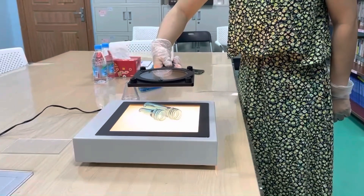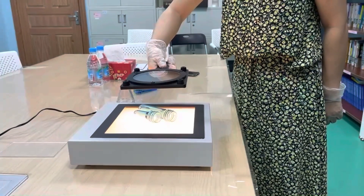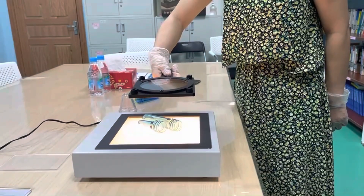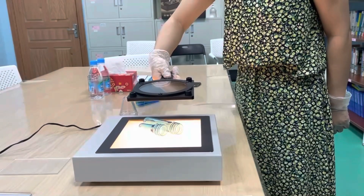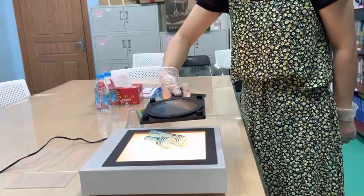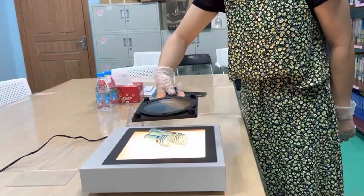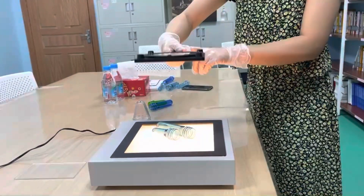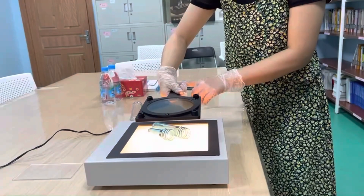Now I'm showing you our handheld polariscope. It can be used in the quality control of a platform. You see it's flexible to adjust the measuring height. If you like, you can install this handle on a holder.